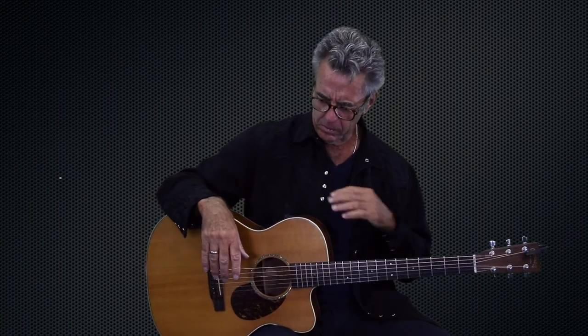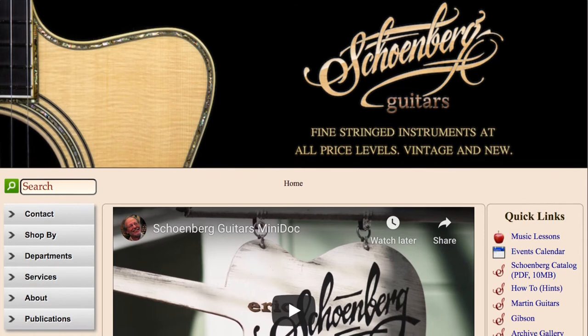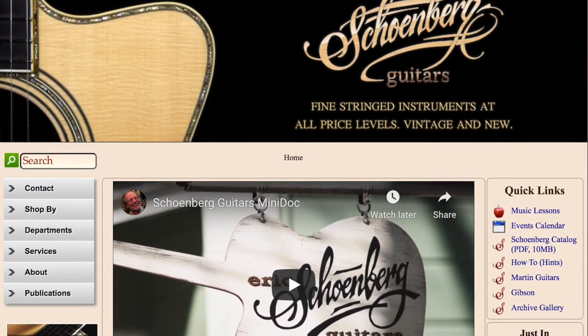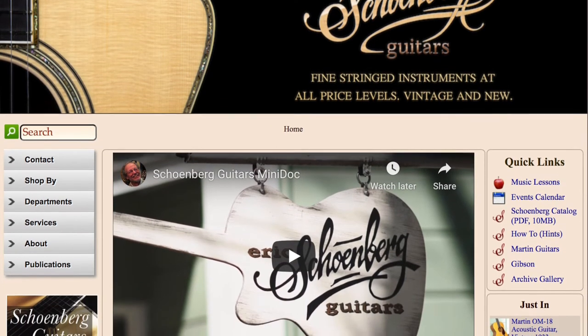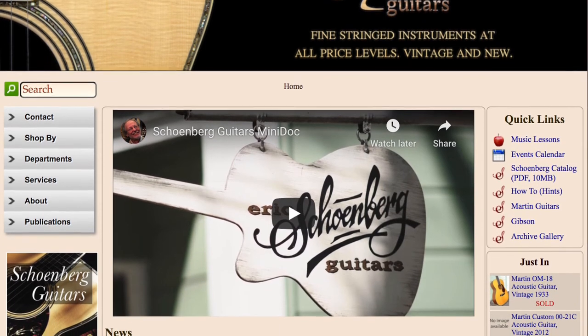I've been playing this guitar on the road, touring the world for the last — I think about 15 years. I bought this brand new at Schoenberg's in Tiburon, Northern California. And Eric Schoenberg, it turns out, was an amazing guitar maker himself. He came up with bringing back the OM body size for Martin. If you look up Eric Schoenberg in the guitar history books, you'll see him as a significant player and designer — not to mention a great player; he's toured the world himself. Good friend of mine.